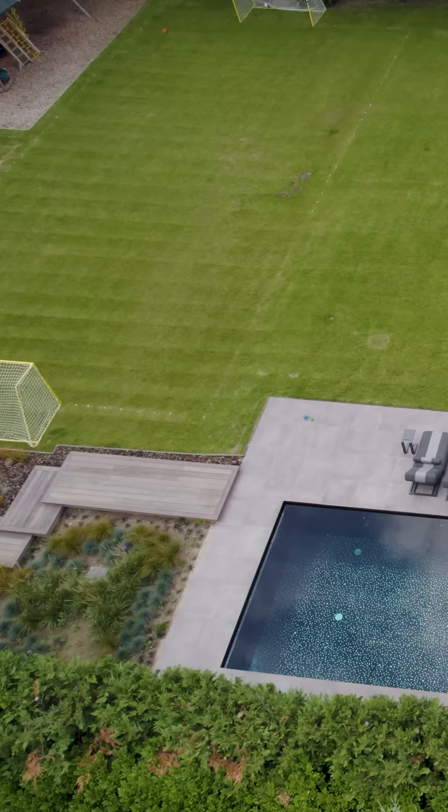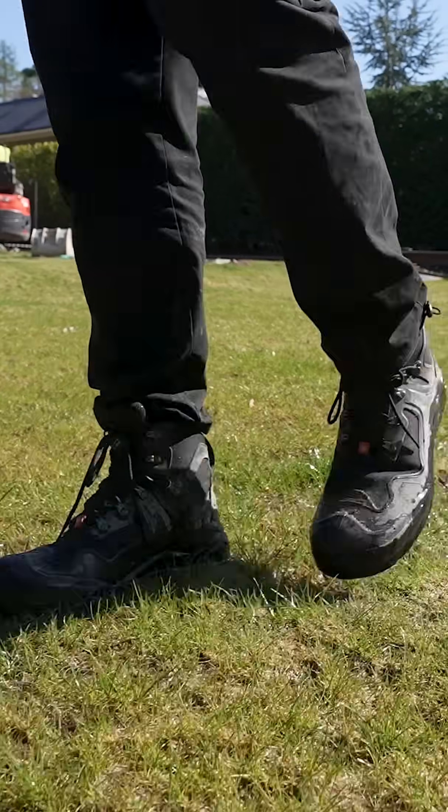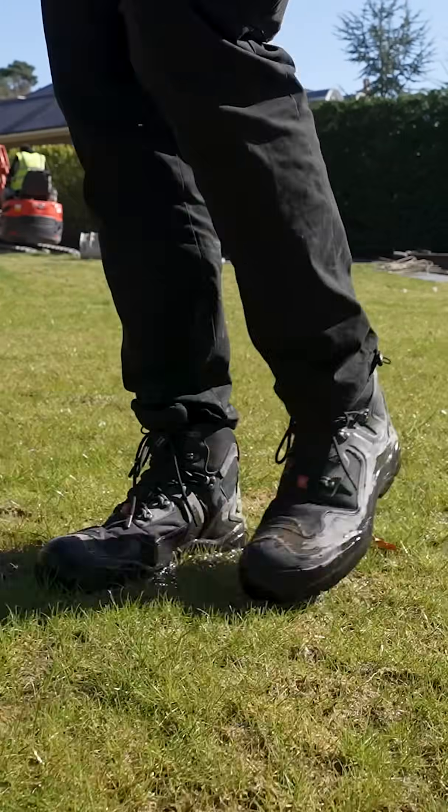We're working in a flooded garden that's turned into a swamp. We need to come up with a drainage solution, but first we need to understand the ground conditions.